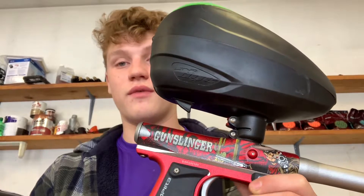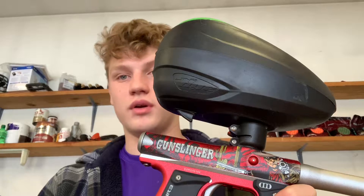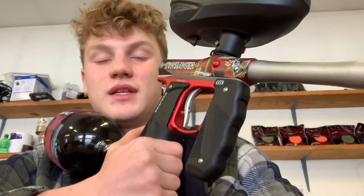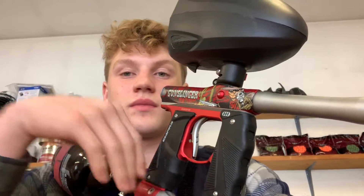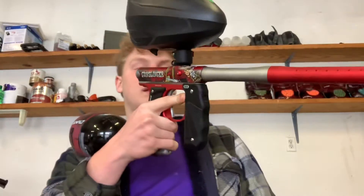There's four firing modes: you got semi-auto, you got burst, ramp, and full auto. I will be teaching you how to use these because I know a lot of people out there have Mini GSs. I'm not sure if this works for Axe Pros either, but they probably will — it's like the same kind of setup.